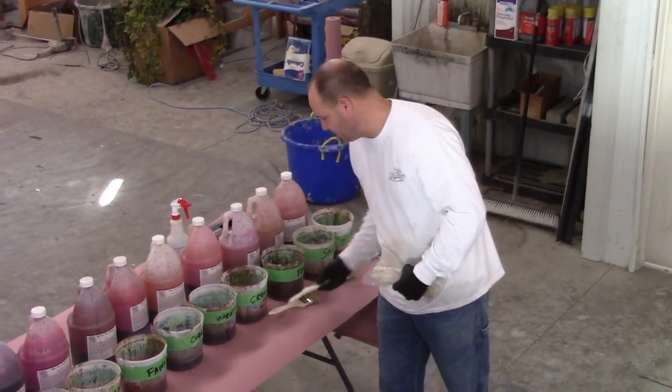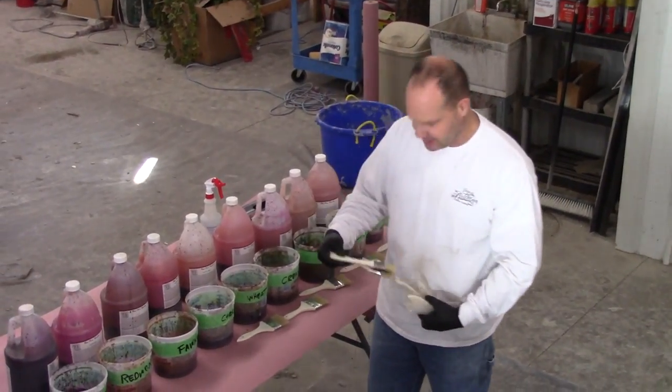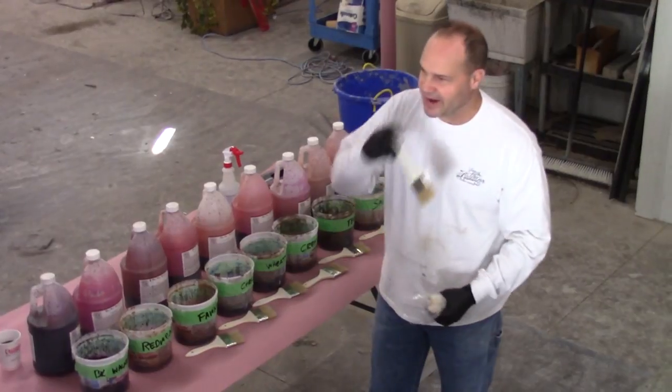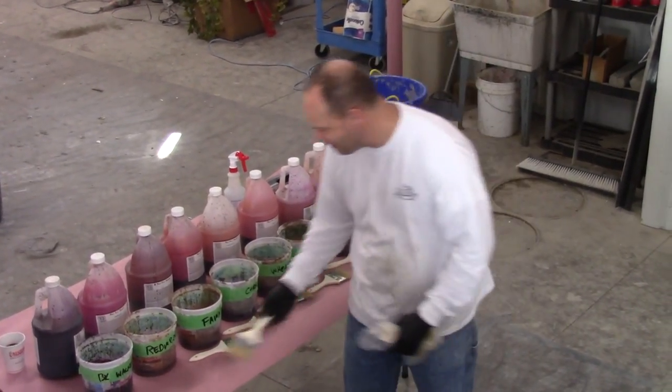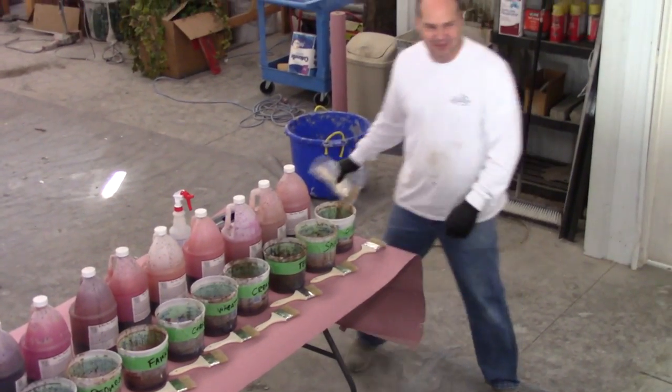If you leave these brushes in this solution, it eats them. I found that out the next day when I came back and picked up a brush — all the brushes were disappearing. So don't leave them in there.